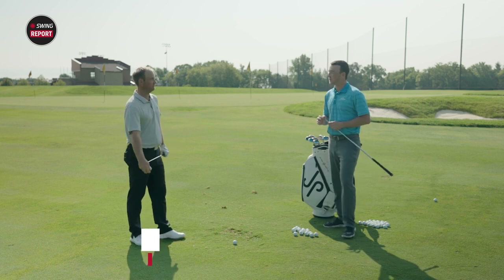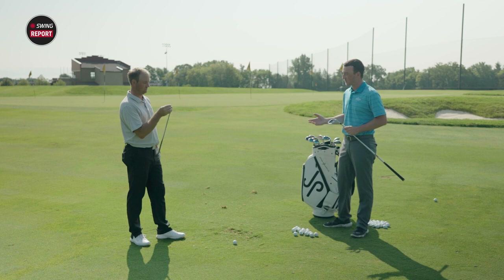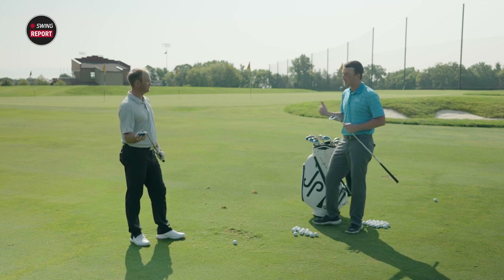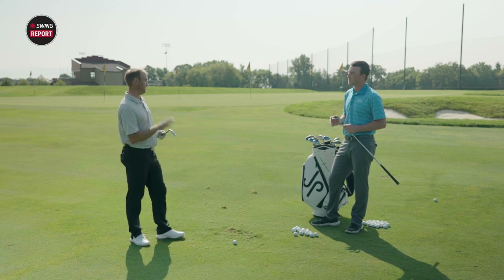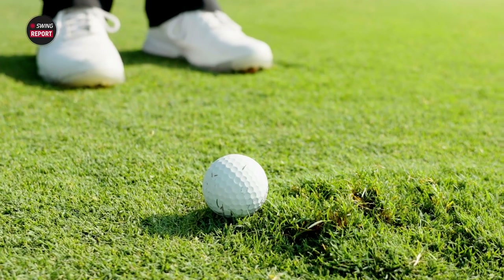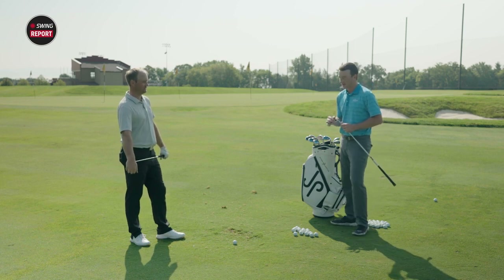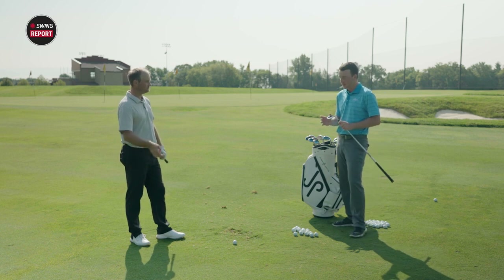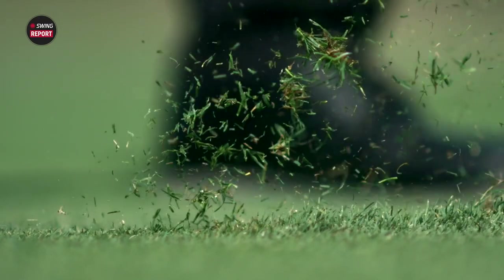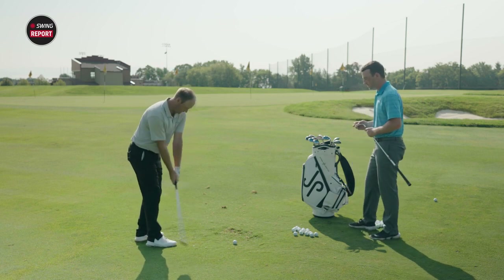All right, so we're testing now at the U of M practice area with the JP Premier Wedges. We just learned a ton from JP himself. We've got a couple of different shot types for you to hit. This is maybe a 40-yard pitch shot — what are you looking for out of a wedge? I'm looking for good turf interaction. I'm not going to hit it perfect every single time, but I want to make sure that when I don't quite catch it perfect, the bounce is still going to do its job.